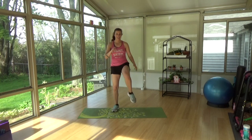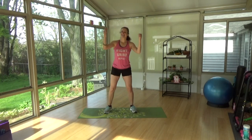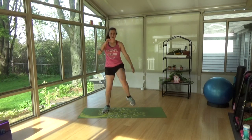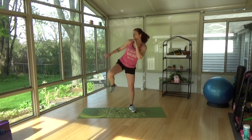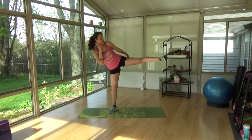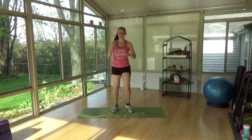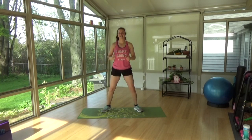We're going to add some kicks now — kick, kick, down, up. Keep it up, keep it up, down, up. Good, last one. Kick side to side, side, center. Make sure you're looking side to side, front, side to side. A bit quicker, keep it low. Squat, up. Keep it up.